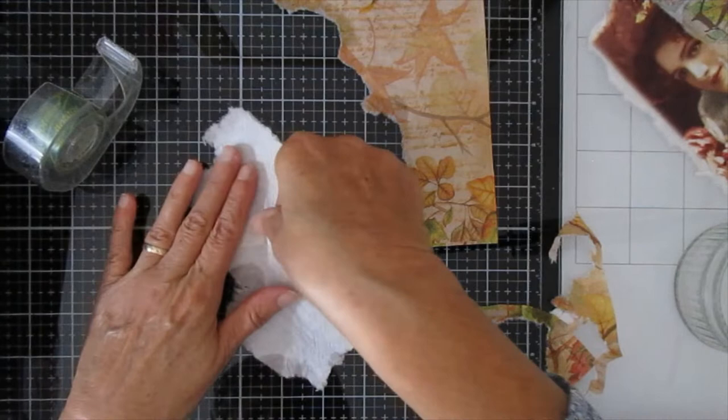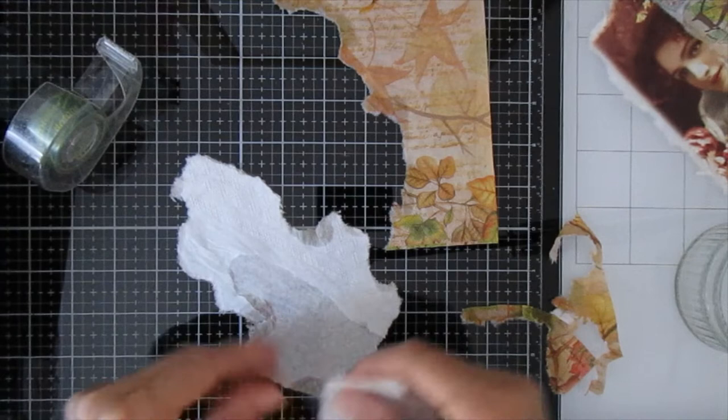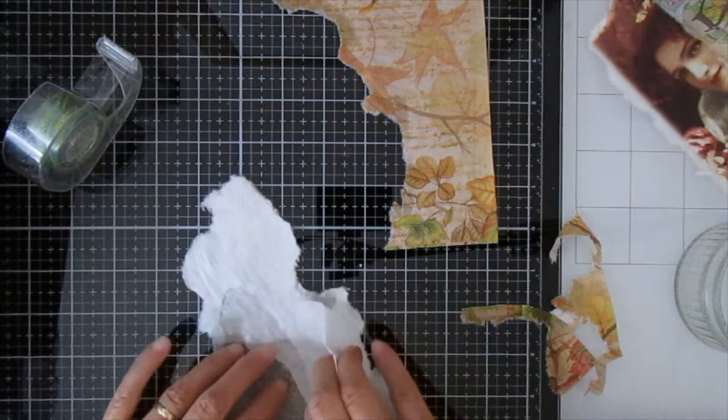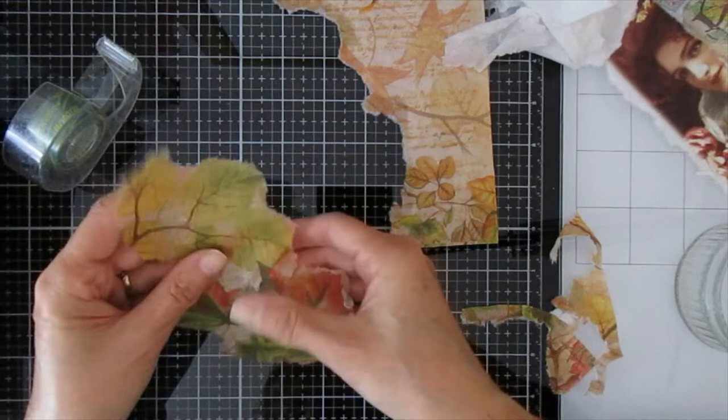Now I'm going to show you how to get this off — I learned this one from Crafty Irena. Use a bit of normal sellotape and it pulls off your first layer of backing. Then you rip your napkin's second layer. Once you've got it started, it's a little bit easier to get off. I have ripped that slightly but that won't cause a major problem.